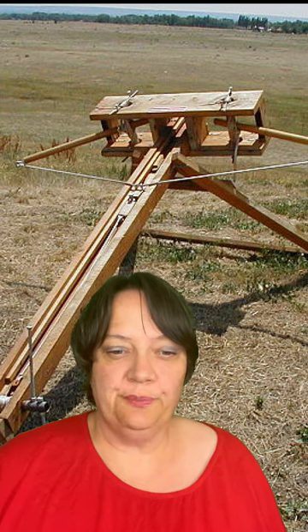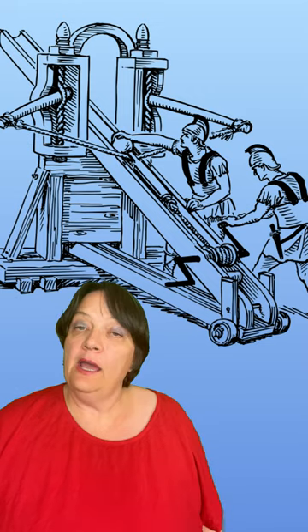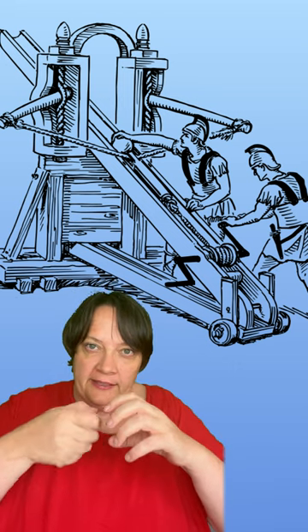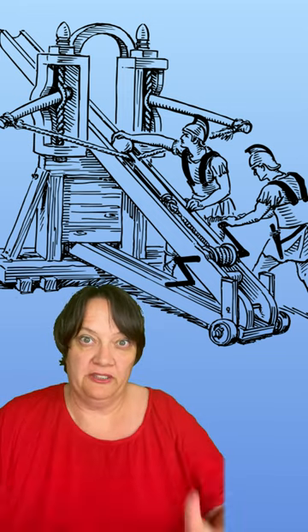Ballistae were ancient missile launchers that launched heavy balls or javelins, almost like a crossbow. They were powered by torsion, which is the force you evoke when you tighten cords, and that tightening power gives you kinetic force with which to fire a missile.